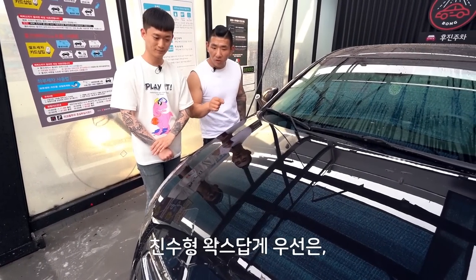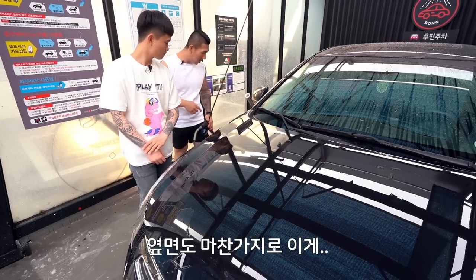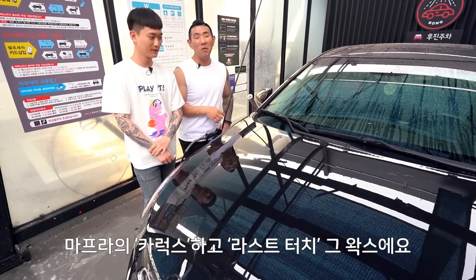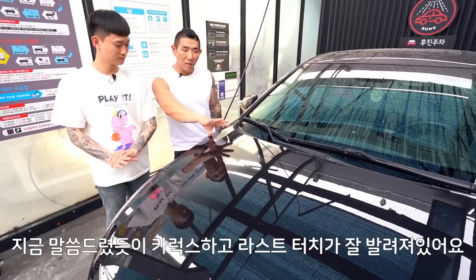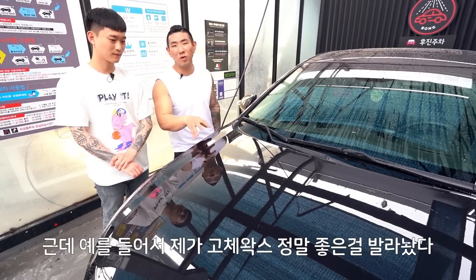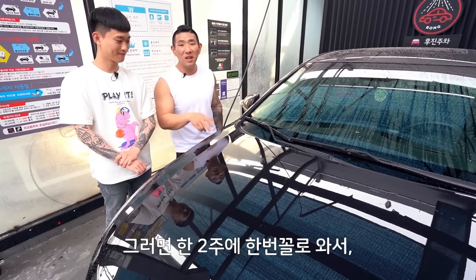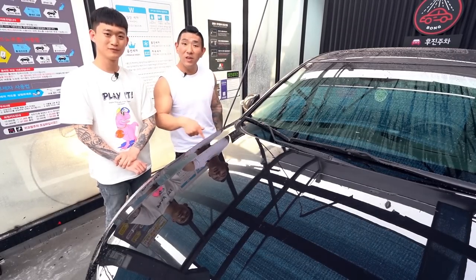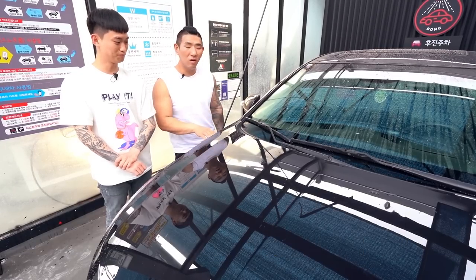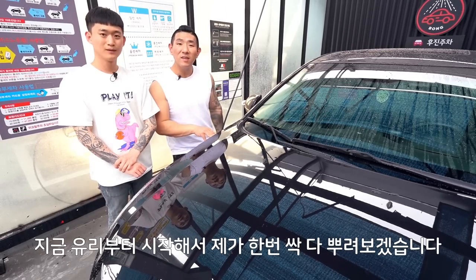친수형 왁스답게 물을 정말 잘 튕겨내고 있어요. 잘 뭉쳐가지고 잘 튕겨내고 있어요. 마프라 카럭스하고 라스트 터치 했던 그 왁스예요. 지금 카럭스하고 라스트 터치가 잘 발려져 있어요. 예를 들어 고체 왁스를 정말 좋은 걸 잘 발라놨는데 비 때문에 좀 깨지기가 싫다면, 한 2주에 한 번 꼴로 이렇게 습식코팅을 뿌려도 코팅층이 레이어링 되기 때문에 더 오래 지속됩니다. 루프부터 시작해서 싹 다 뿌려보겠습니다.